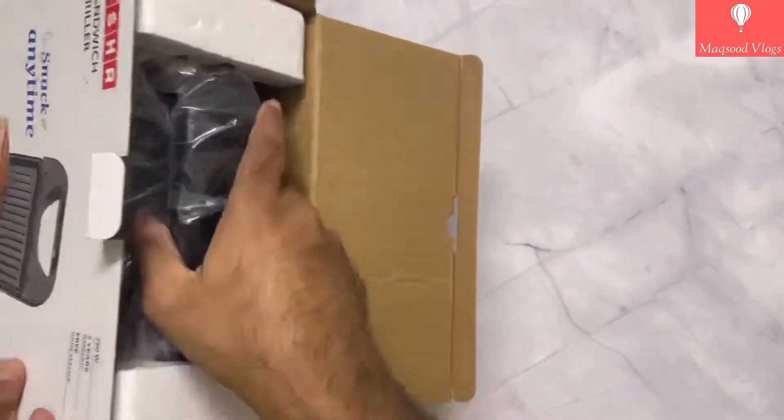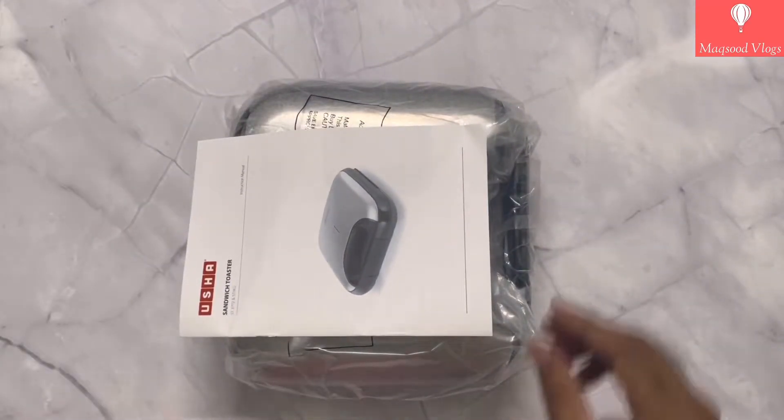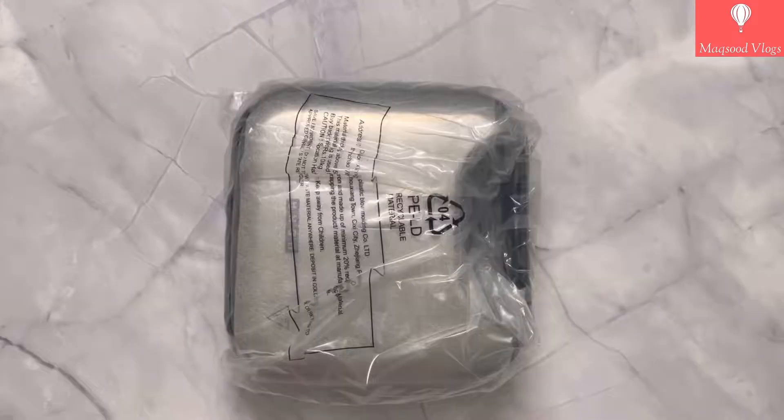Now friends, let's unbox and see what all is provided inside the box. Overall packing looks good and is supported with thermocol blocks. In the box we get one unit of the product along with a manual. Let's quickly unwrap the poly cover.